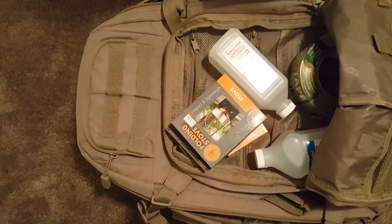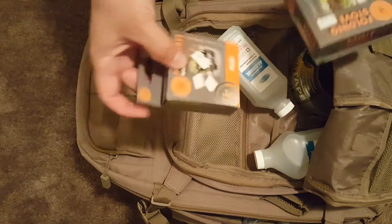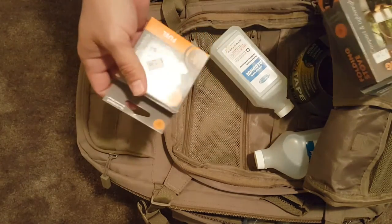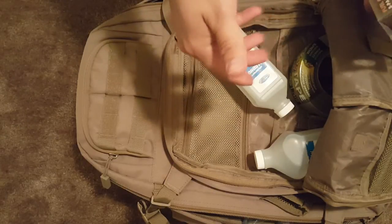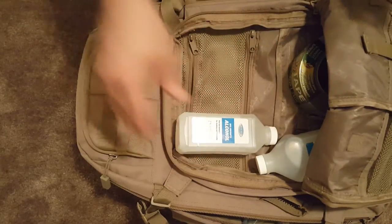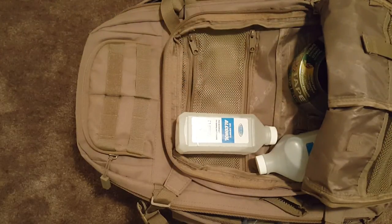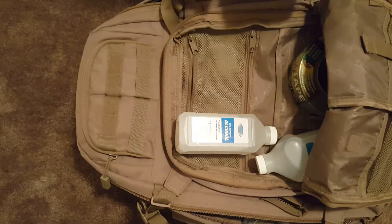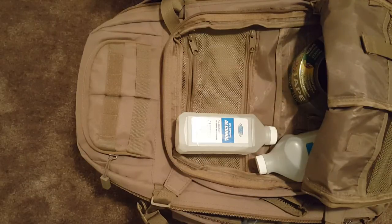I've tossed a ton of stuff in here, and there are some things that may not even be medical-oriented, but I feel like I'd want to have them in a medical bag — or as a backup in case I run out of gas for my little stove and need to boil water. Boiling water in a medical standpoint is really needed to clean tools, clean a knife, sterilize equipment.